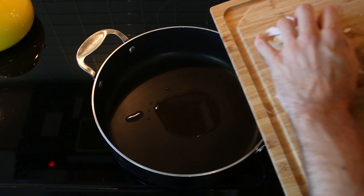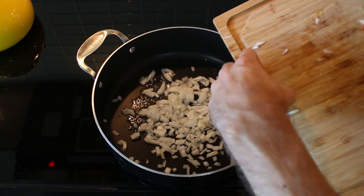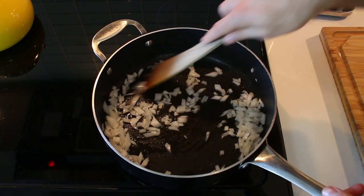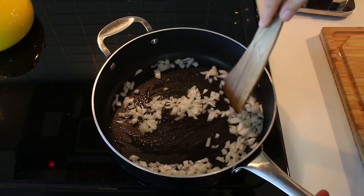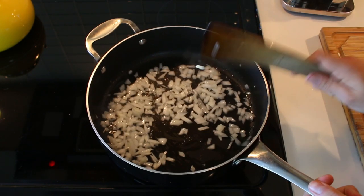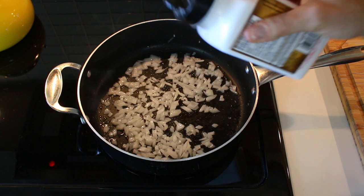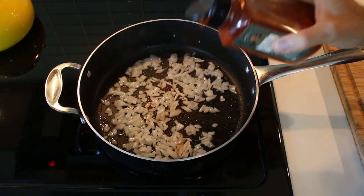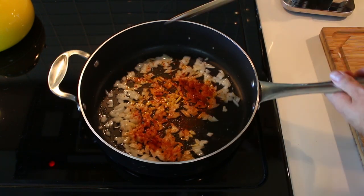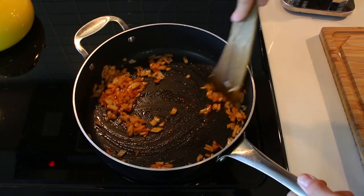Then we'll drop in our onions. We want to hear that sizzle — that's exactly what we're going for. Just about a half cup of onion. If you're cooking for two, you can just double it up, but they are going to be fairly large portions. Now add about a teaspoon of salt and a teaspoon of smoked paprika, and mix that around so it doesn't burn. It's going to start smelling delicious.